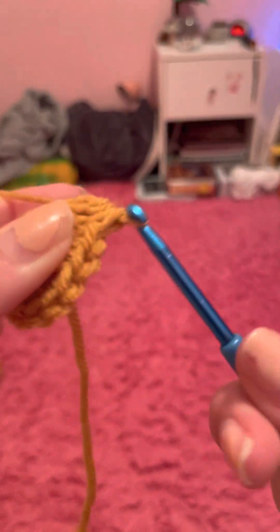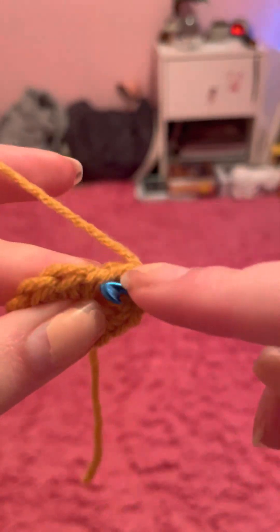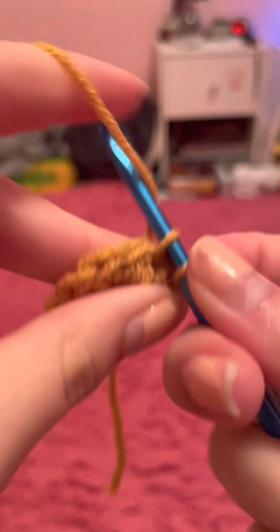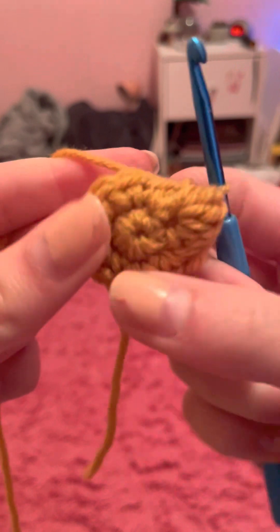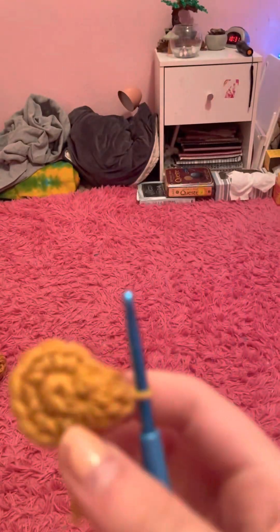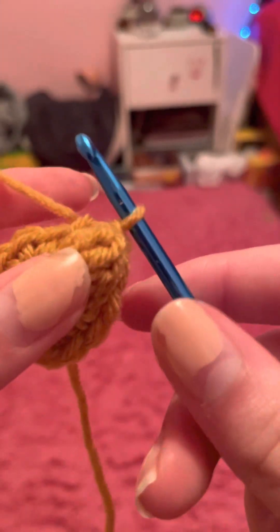Move your yarn around and pull it through all five loops. As you can see it doesn't really pop up there, but whenever we do a single crochet we can just push it out — and there you could have a possible ear, arm, leg, whatever. This is what it would look like.